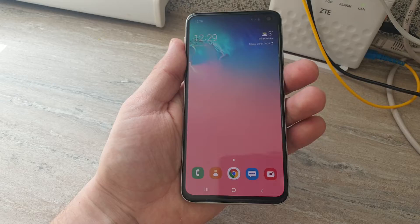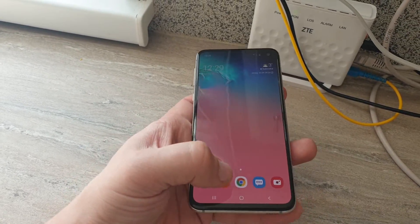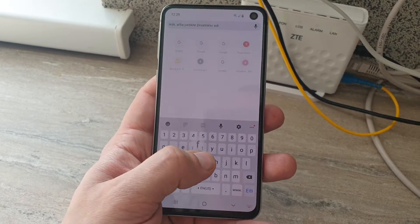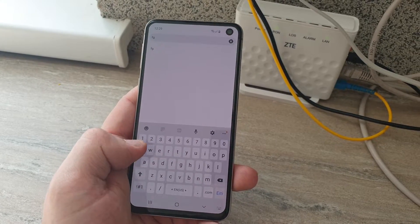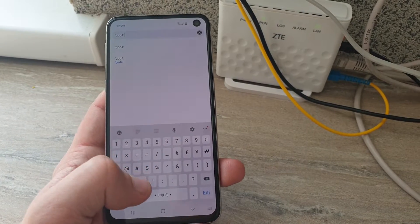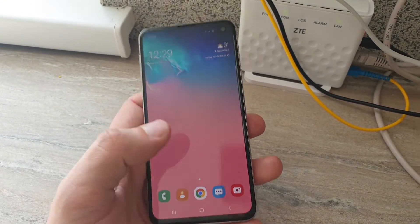I can say that it's just a full hand, but it's really nice to hold and you can type easily. For example, you go to the website, open Chrome, and you can reach any point on the keyboard from any position. It's not like the big screen, so you can reach everything — that's a good point.